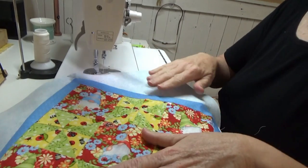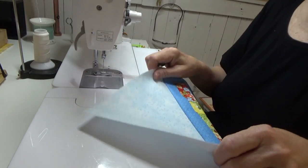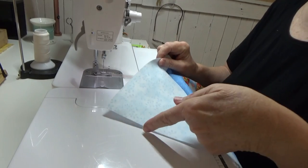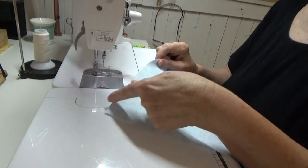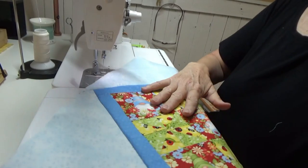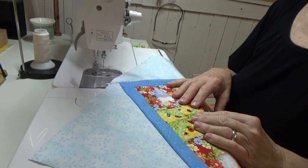Now we are ready to do the embroidery. When we put this into the hoop, this point goes on the alignment line for the embroidery design. In the next video we'll do the embroidery — talk to you soon, go sew something, bye!